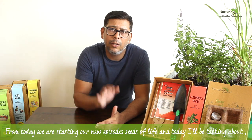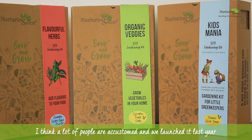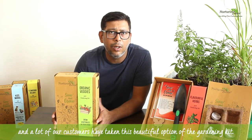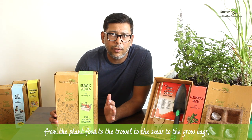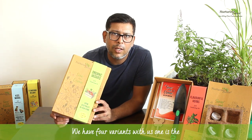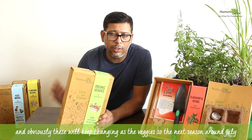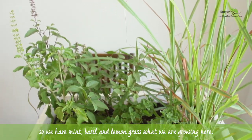Today if you are a new plant parent, this gardening kit is what you need. We launched this last year and a lot of our customers have taken this option. In case you're a new plant parent and don't have anything at home — right from plant food to the trowel, seeds, and grow bags — this is the product to go for. We have four variants: the vegetable kit where you can grow cucumber, tomato, and chili, and the herbs kit with mint, basil, and lemongrass.